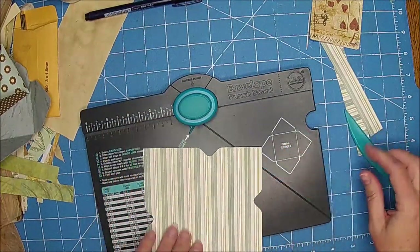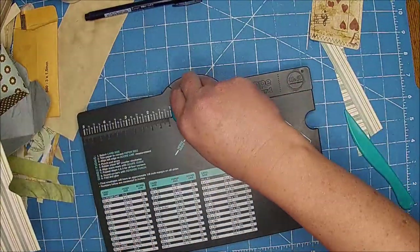If I remember, I'll put a link to this punch board on Amazon so you can find that below. Then you just line up your score right there — you don't do a measurement or anything. You just do that all the way around, so this one should be right at two and a quarter, but it's not that important. You just go with your measurement, and hopefully that will turn out the right size.